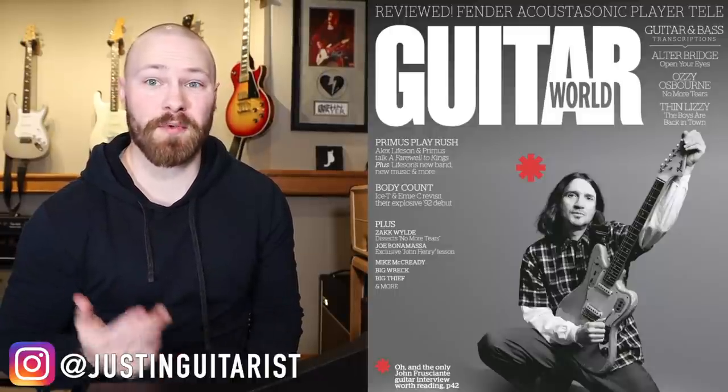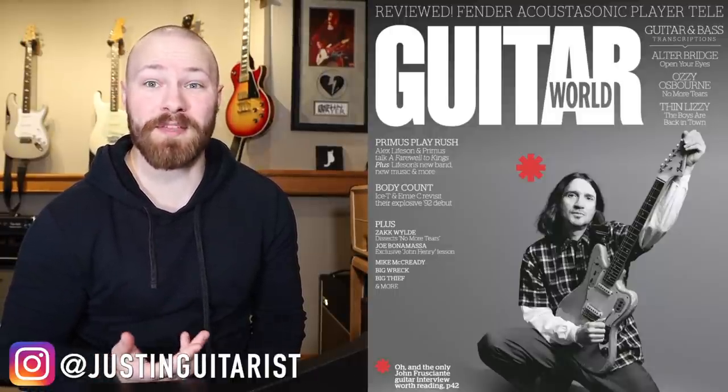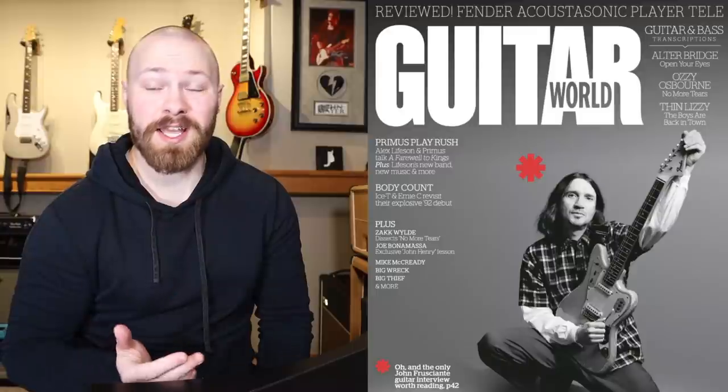As more John Frusciante interviews release with all of the Unlimited Love promotion, there is bound to be some cool bits of information that comes out regarding his gear and use of effects. In today's video, we are going to be discussing Veronica and more specifically that modulated effect that John gets on his guitar throughout that entire song.